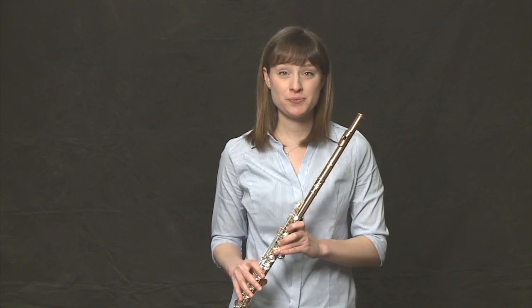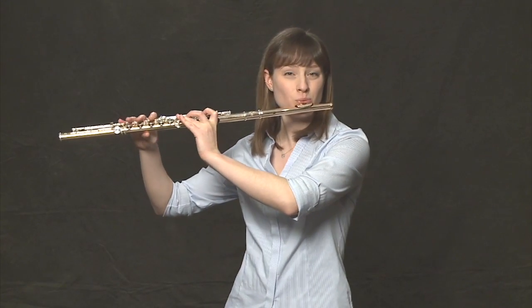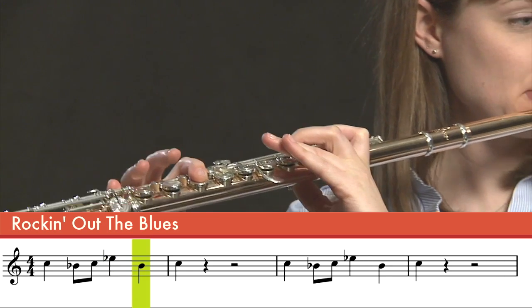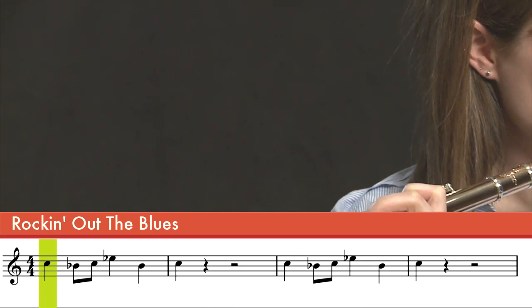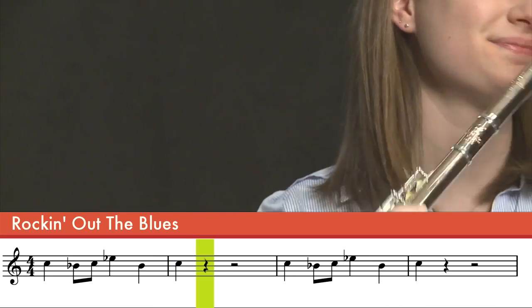We've gone over the fingerings, we know the rhythm — now let's put it both together and play measures one and two. Moving on: measures three and four look oddly familiar. They're the same as measures one and two, so we don't have to worry about them. We'll just repeat measures one and two.